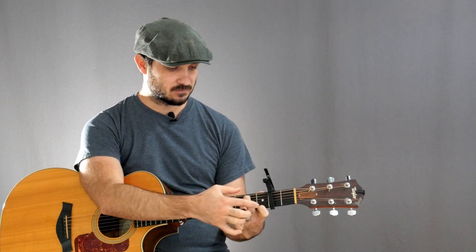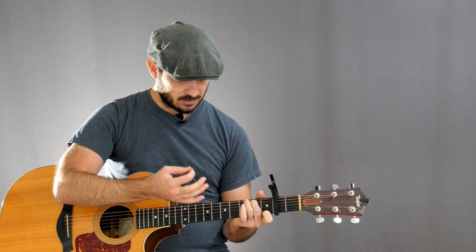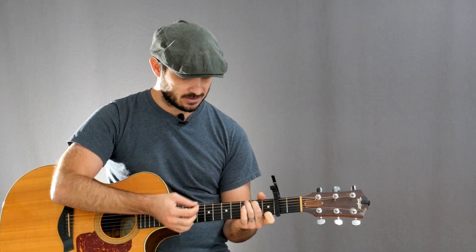So really, for G7 over B, I'm just going to have these two fingers down. And then from there, we're going to transition to a regular C major.